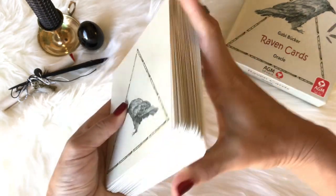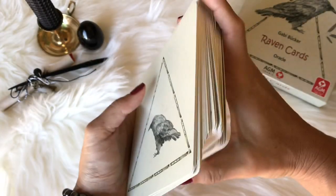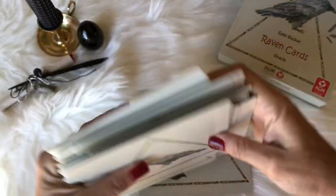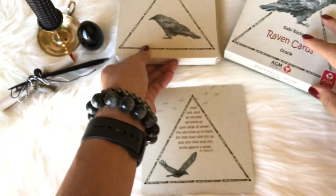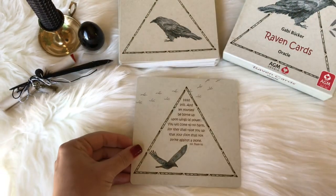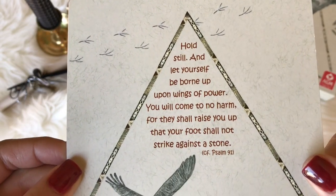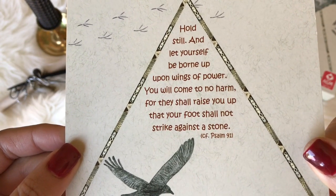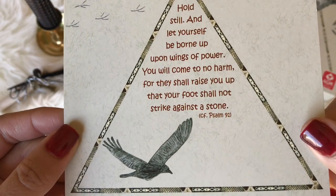So we have the cards here. As you can see, I've got my hands spread about as wide as they can go. I'm going to give this a little shuffle and just pull a card for a message for us — Loki is just going to continue walking around in the background, hopefully not trying to eat my setup. The card reads: 'Hold still and let yourself be borne up upon wings of power. You will come to know no harm, for they shall raise you up and your foot shall not strike against a stone.'